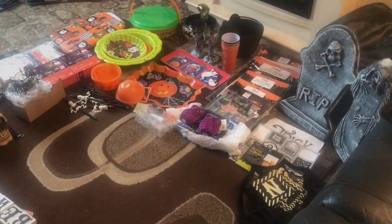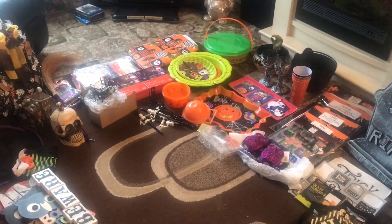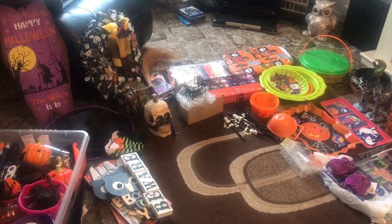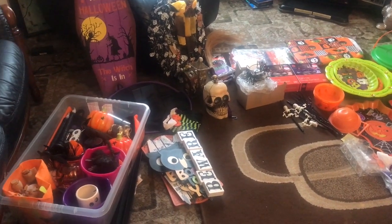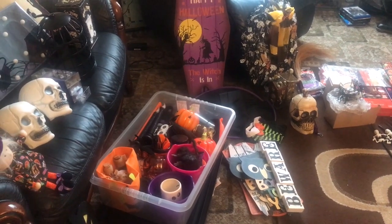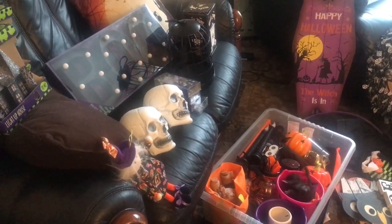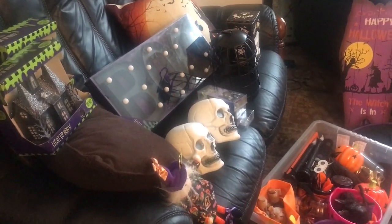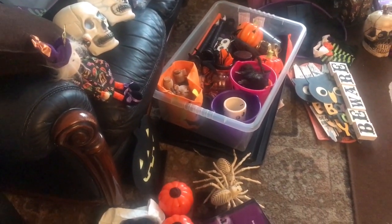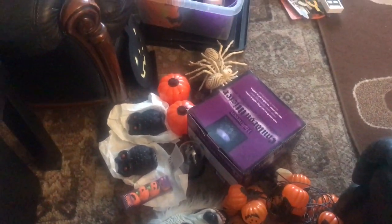Right, I've unboxed all my Halloween decorations. You might think there's a lot here but I have been collecting Halloween decorations since my first trip to America in 1993. At the time in Britain we didn't really do anything for Halloween. I have literally taken everything out of the boxes and organized it so I can show you what I have.